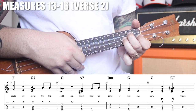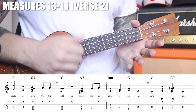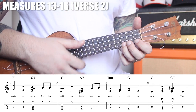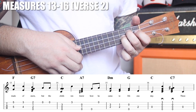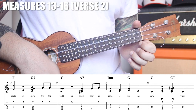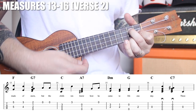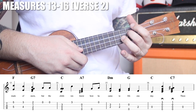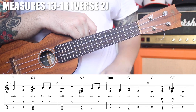We play the open C on the first beat of the next measure, then the C7, then the open C again. So just the second half of this section, and then these four measures together — very cool! And then we're into the bridge.